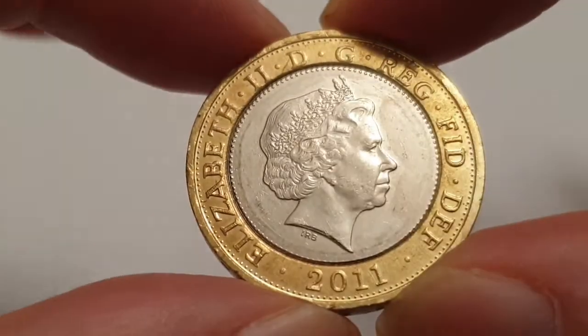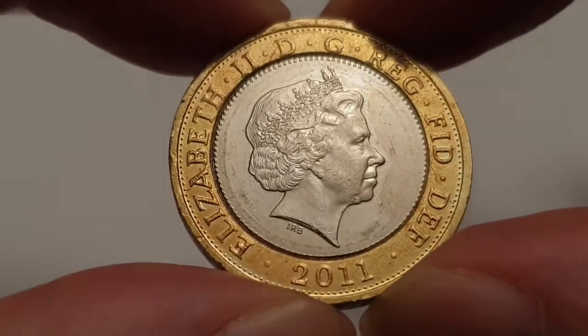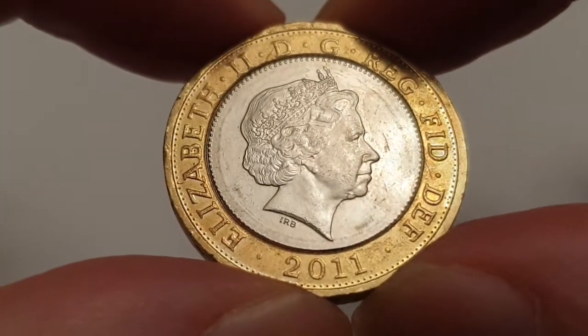Hi everyone, welcome back to Coin World UK. I hope everyone's having a great day. Today I'd like to talk to you about the 2011 Mary Rose reverse two-pound coin.